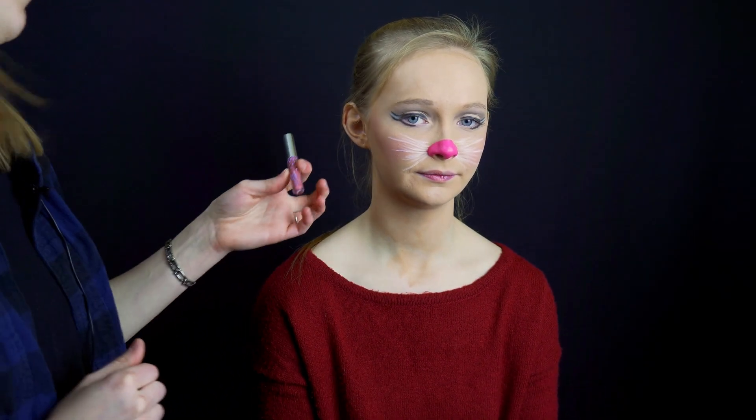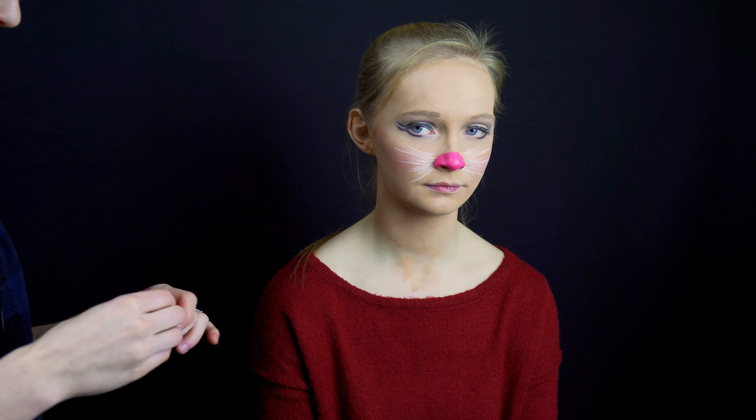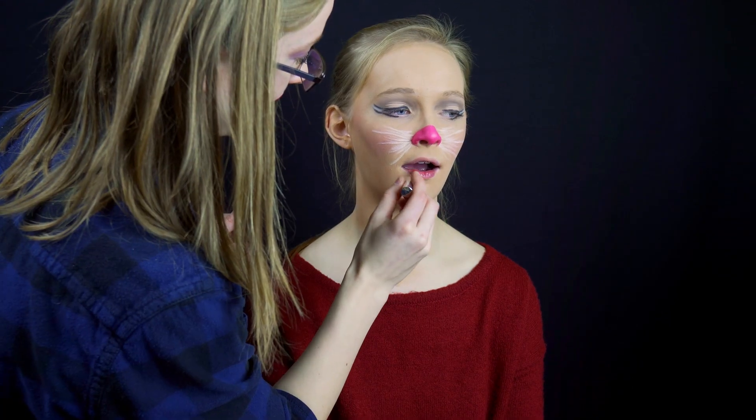Finish off with a pink lipstick. I'm using a liquid lipstick but you can definitely use normal lipstick. That's the end of the mouse tutorial.